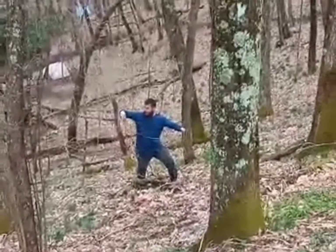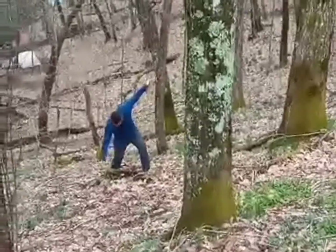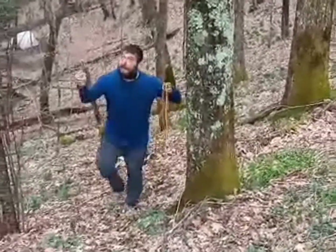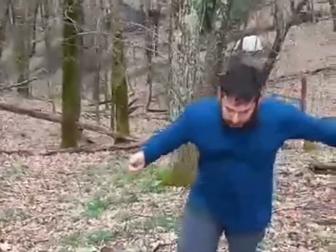Okay, that probably wasn't a good branch to start with. The hunt continues. So back to step one.